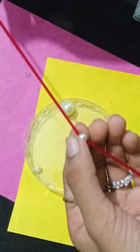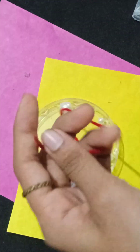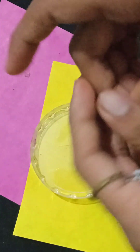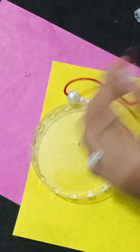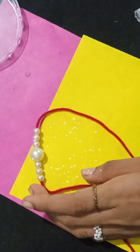Then I have a small side bead. I will insert 3 beads. And then I have a big bead too. We will repeat the same process. And then ta-da — our beautiful bracelet is ready!